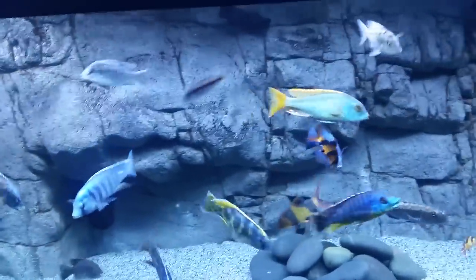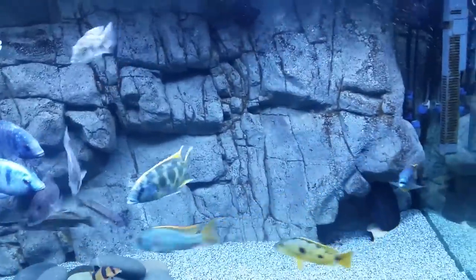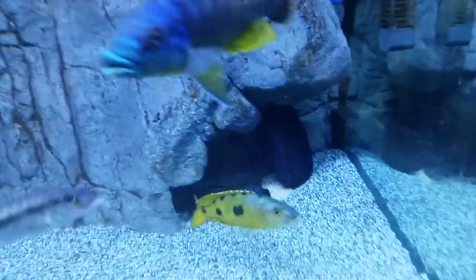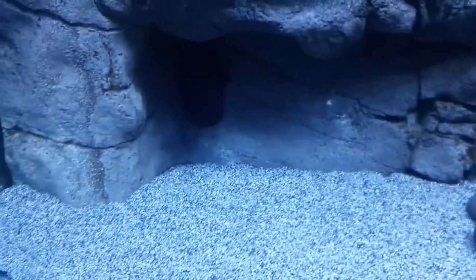The fish seem to love to pick at it. My plecos love climbing on it and sticking to it. It presents caves at the bottom that my plecos stay in during the day and they seem to enjoy that. So those are my pros.